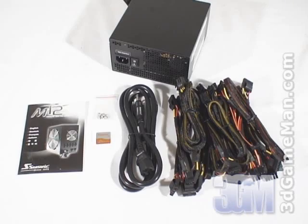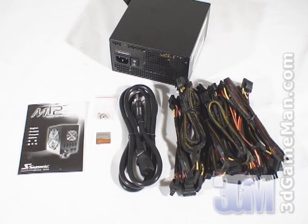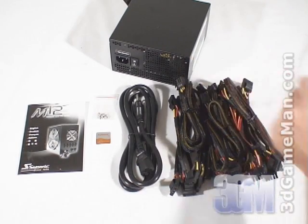Hello again, I'm Rodney Reynolds and welcome to another video review. Today I'm looking at the Seasonic M12 Modular 700 Watt Power Supply. What's included is a user's manual, a case badge, four screws for mounting the power supply in the case, a power cable, modular leads, and the power supply.